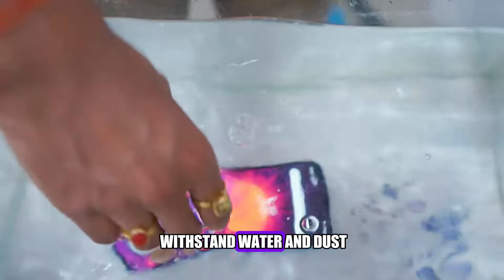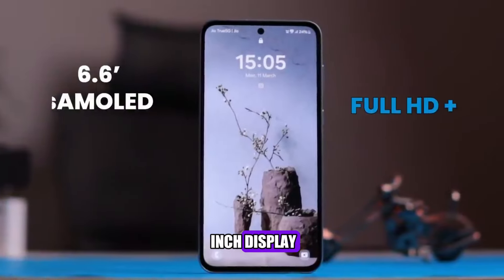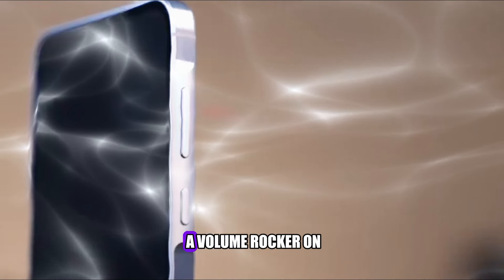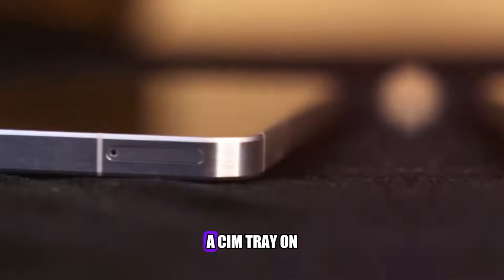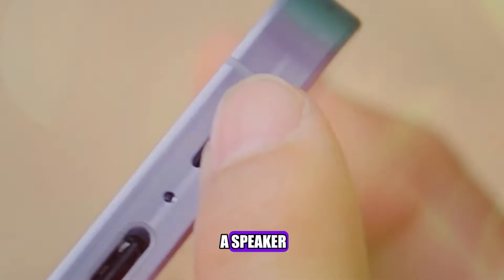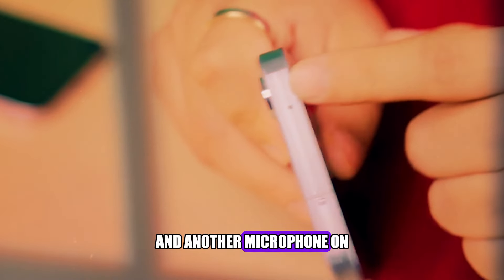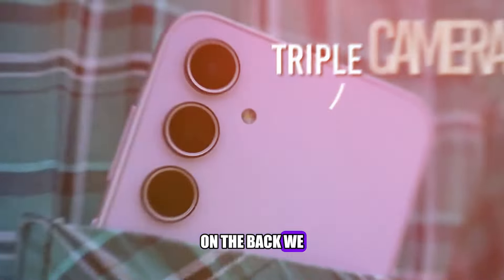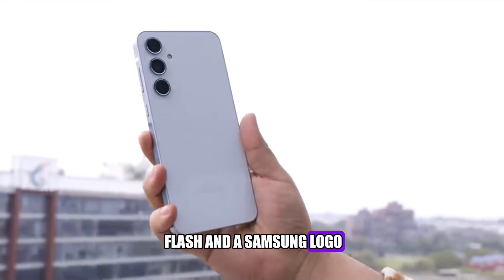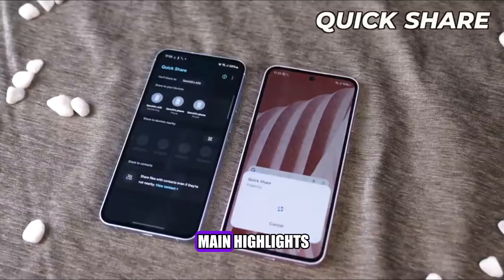The phone has a 6.6-inch display, with a punch hole cutout for the selfie camera, a power button, and a volume rocker on the right side, a SIM tray on the left side, a USB-C port, a speaker, a microphone, and a headphone jack on the bottom, and another microphone on the top. On the back, we have a triple camera setup, along with an LED flash and a Samsung logo.